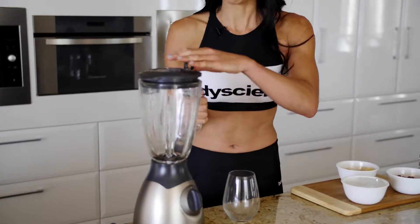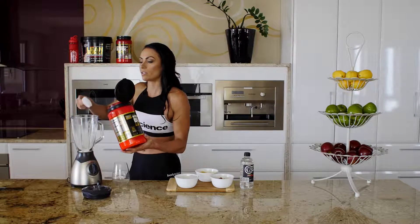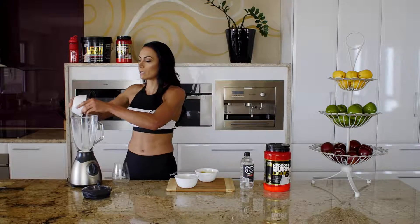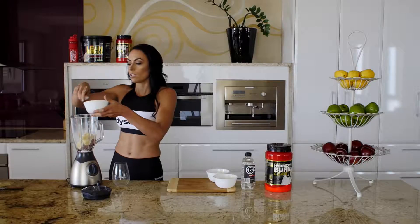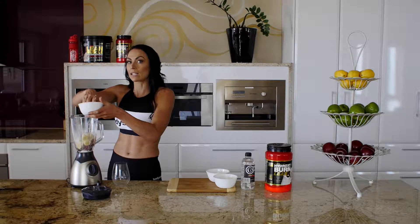I'm going to get my blender and pop in a scoop of the protein. You can use vanilla or chocolate with this recipe — either way is going to be really nice. Then add the raspberries and some ice. If you want to make this a little bit thicker, add in more ice; if you want it a bit runnier, add a little bit more water.